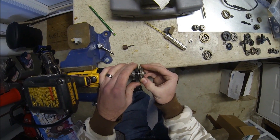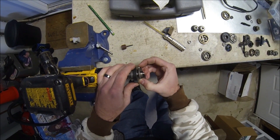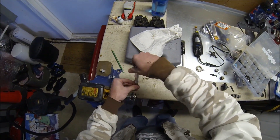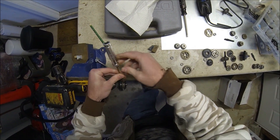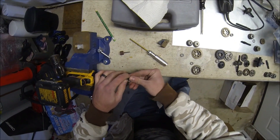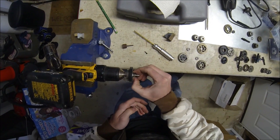As you can see there's still quite a bit of play — just gotta add more shims. Now this is the first time that I've done this to the 2-speed itself, like the center shaft machined down.